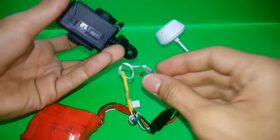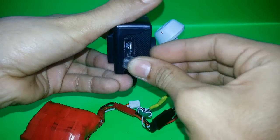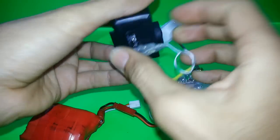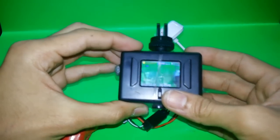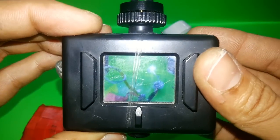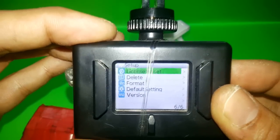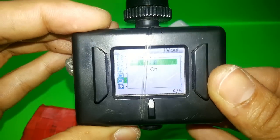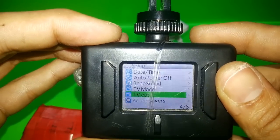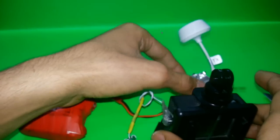Going back to the transmitter — I'll plug my mini USB into the mini USB port and go to the settings. Go to settings and then scroll up to the TV-out mode. Select TV-out and turn it on. That's it — you now have TV-out.